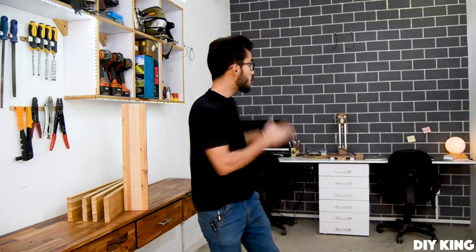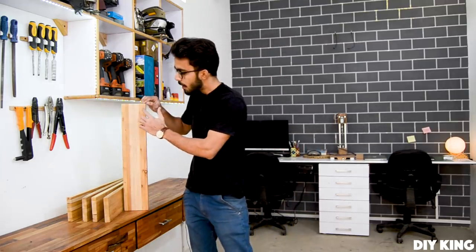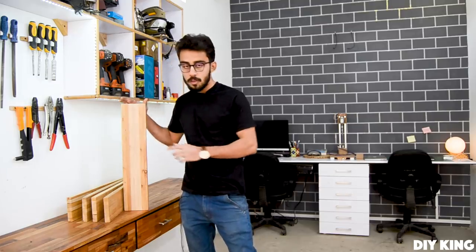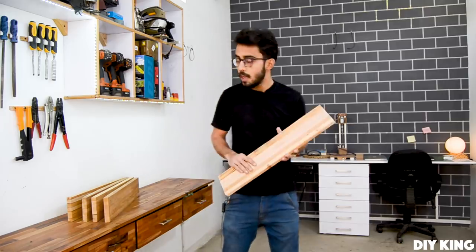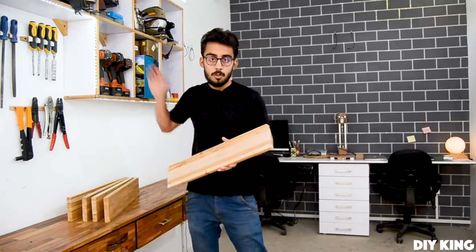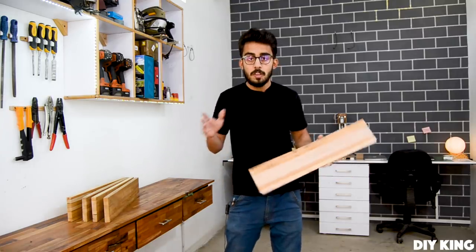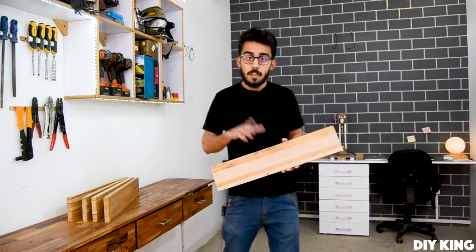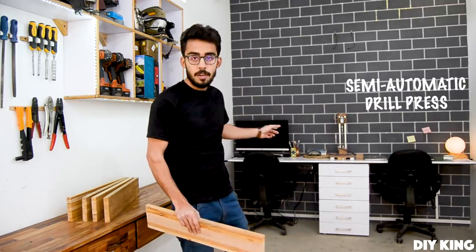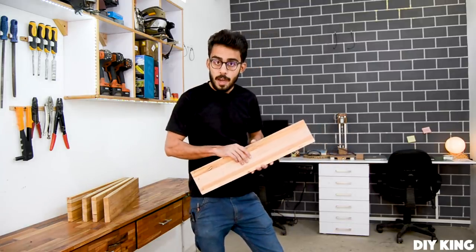These hardwood boards are soon going to be on our walls serving as some cool floating shelves. But before we do that, we need to drill a bunch of holes almost all the way across these boards to drop down some dowels before we hang them on the wall. So instead of using a hand drill and ruining them, we need a drill press — and we're going to build a semi-automatic drill press that can get the job done even without the need of an extra helping hand.